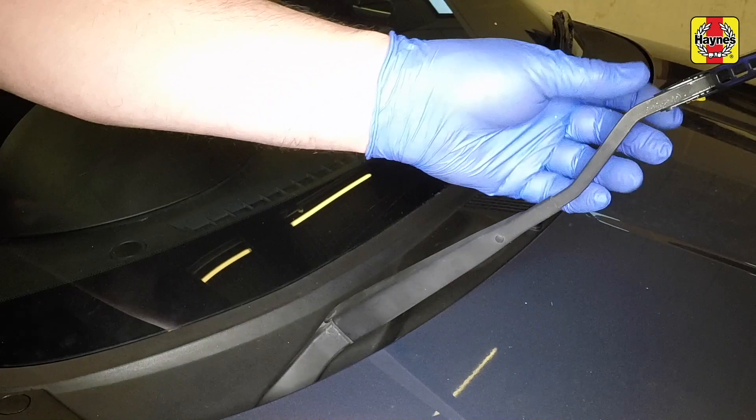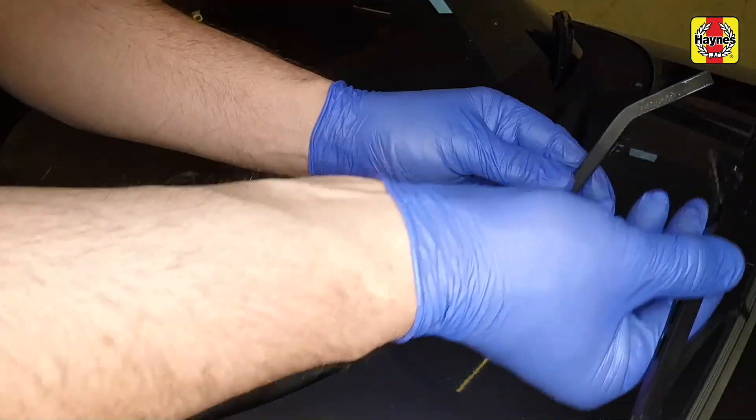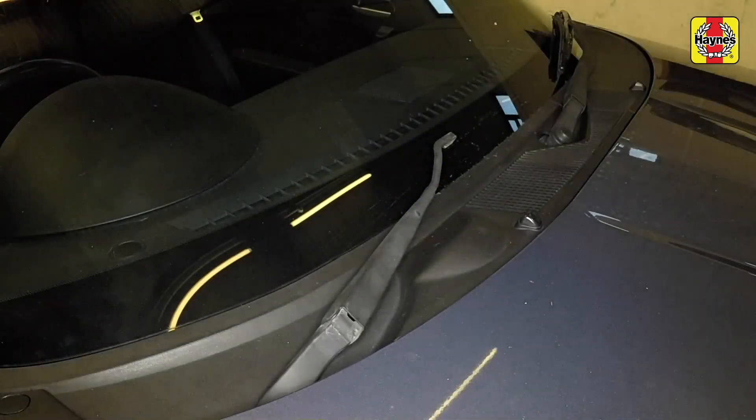Lift the wiper from the screen and unhook the blade from the arm, taking care not to allow the arm to spring back and crack the windscreen.